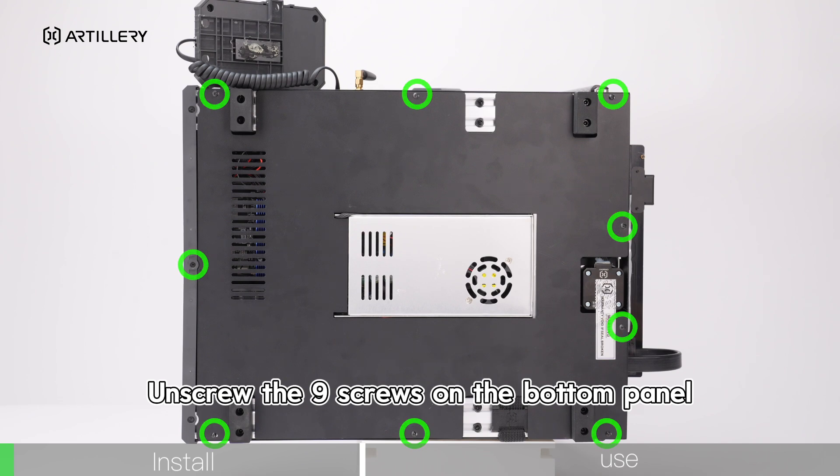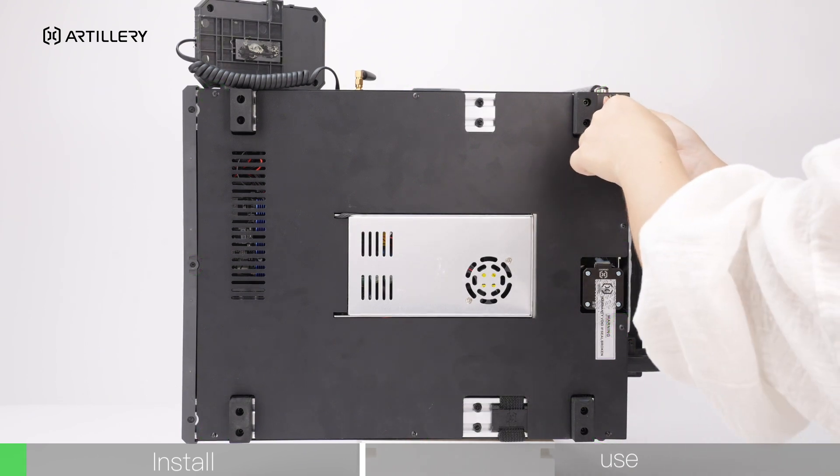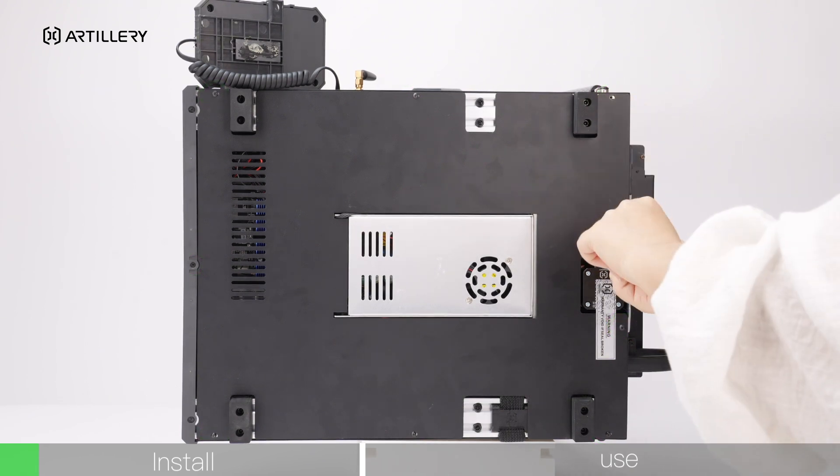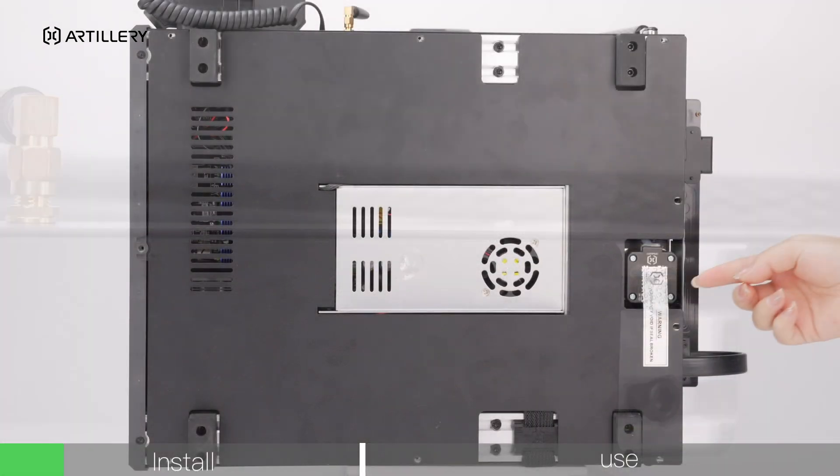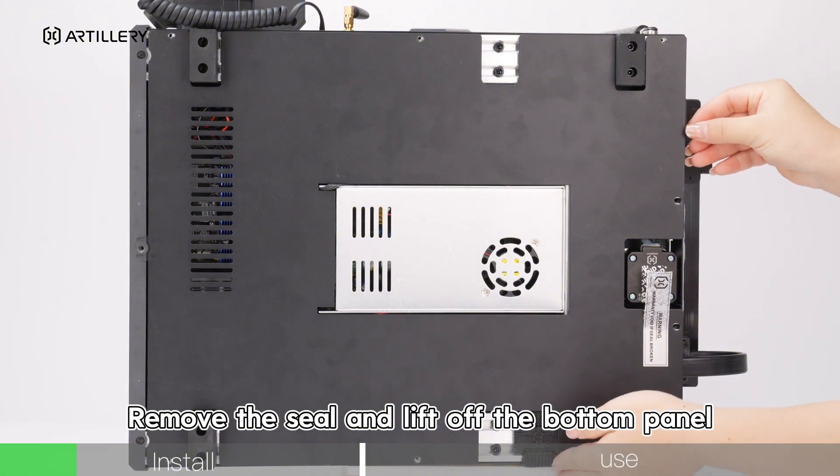Unscrew the 9 screws on the bottom panel. Remove the seal and lift off the bottom panel.